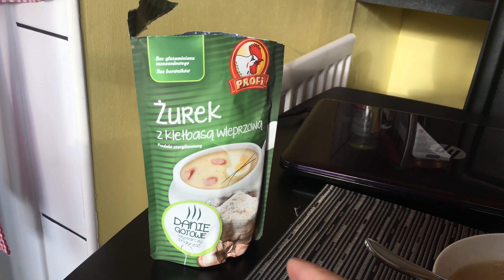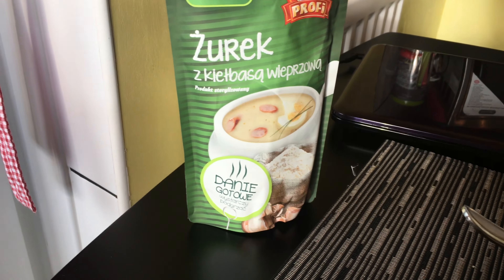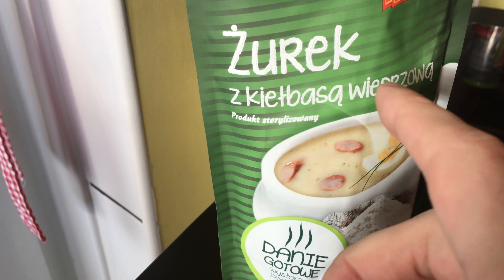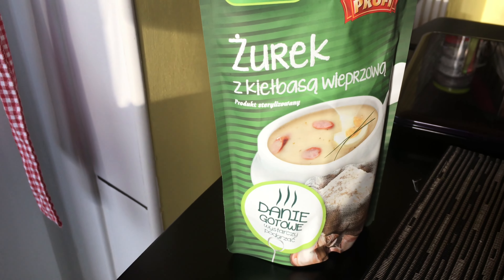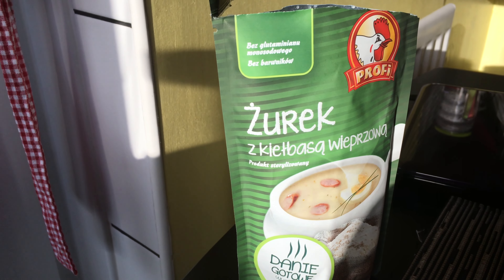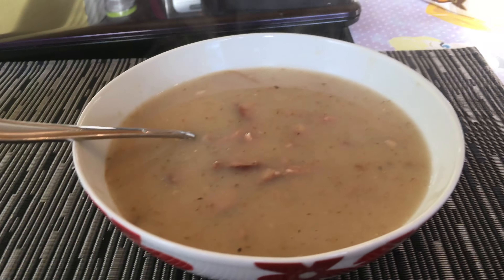Hi and welcome to the channel. This video is a review of Jurek by Profi. It comes with sausage and it's sterile — usually Jurek should come with egg, but obviously they can't really put egg in here, so I should add it.